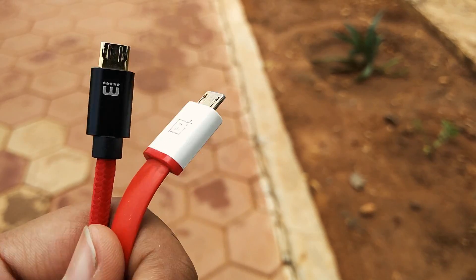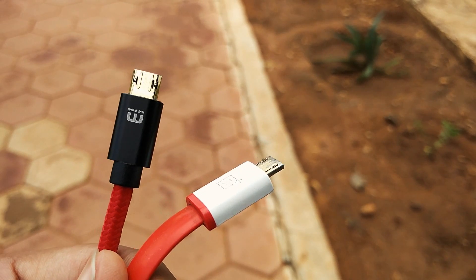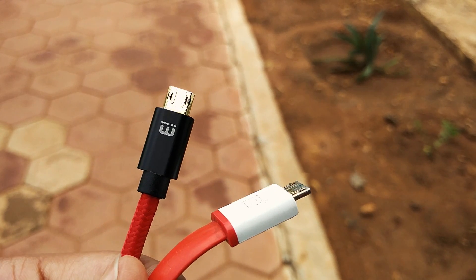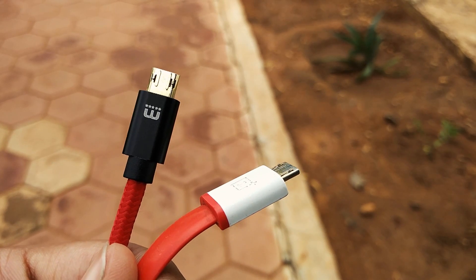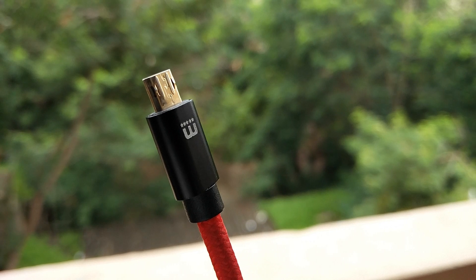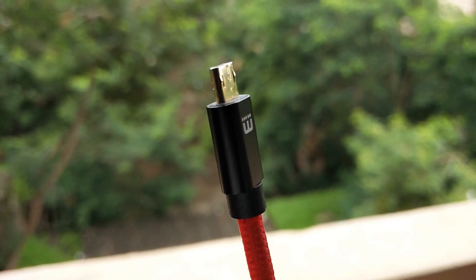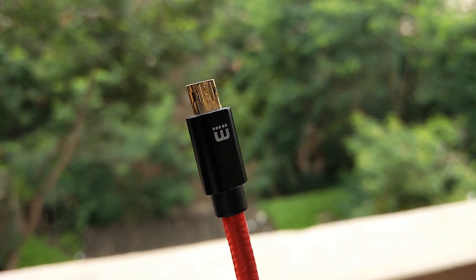The MechFlip charges your devices a lot faster than the usual cable you're initially supplied with. I could charge my Android device in less than 2 hours, while it took me more than 3 hours using the OEM cables. The MechFlip also comes with a gold coating to ensure there are no signs of rusting or metal chipping off, which definitely prolongs the lifetime of the $20 you just spent.